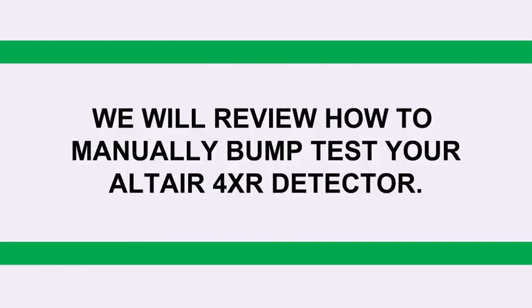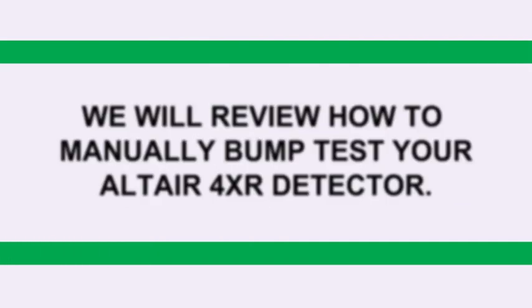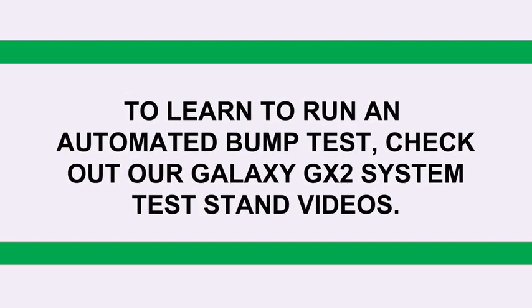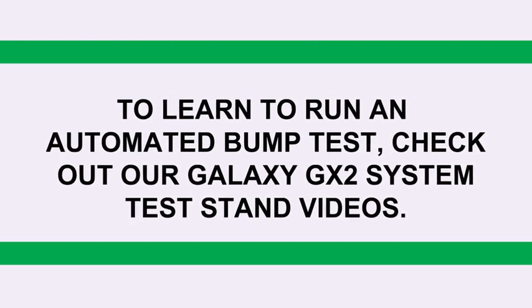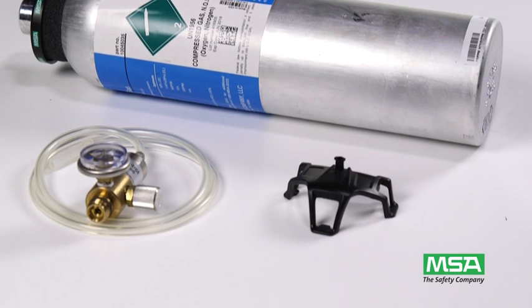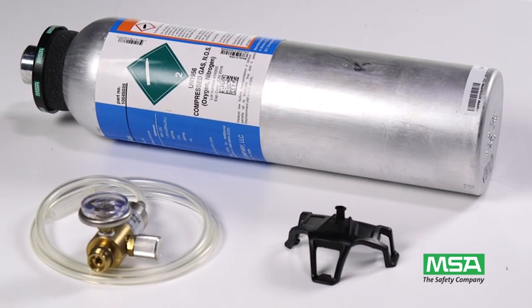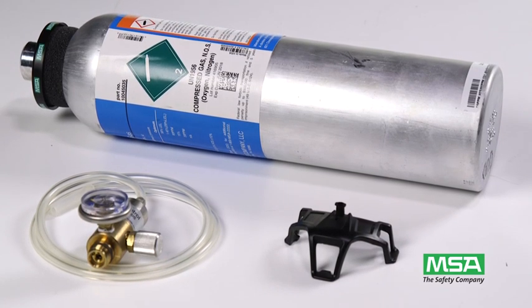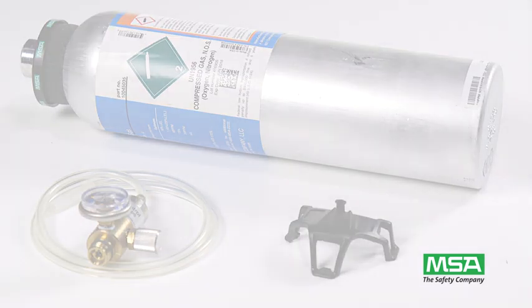In this video, we will review how to manually bump test your Altair 4XR detector. To learn how to run an automated bump test, check out our Galaxy GX2 system test stand videos. To run a manual bump test, you will need a calibration check gas cylinder, an MSA quarter liter per minute flow regulator, the calibration cap, and tubing that were supplied with your Altair 4XR detector.